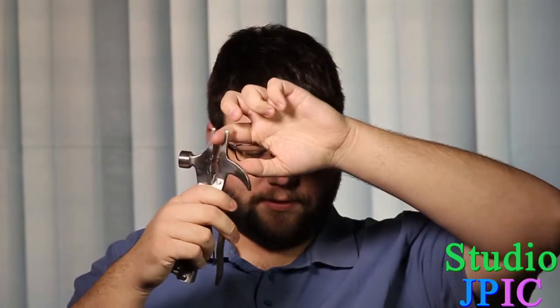And once you open it up, you also have some pliers here that you can use for different uses. You have the round one in the middle here, so if you have a bolt or something round like that. And you also have a wire cutter right in the middle here, so you can just put a wire through, hold it like this, and it's going to cut the wire for you.